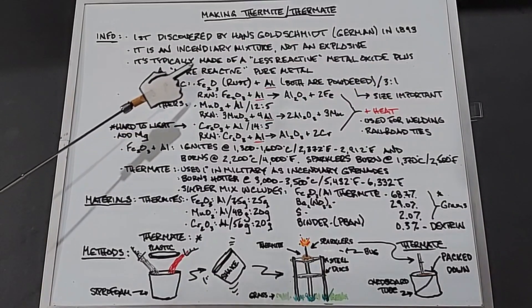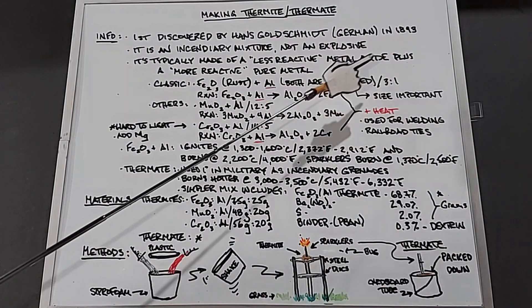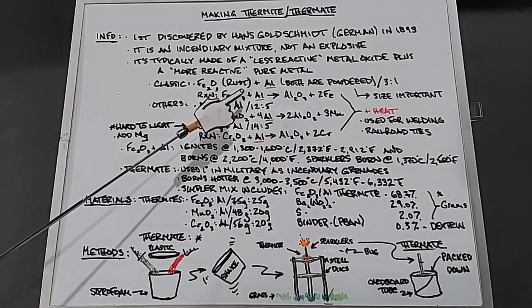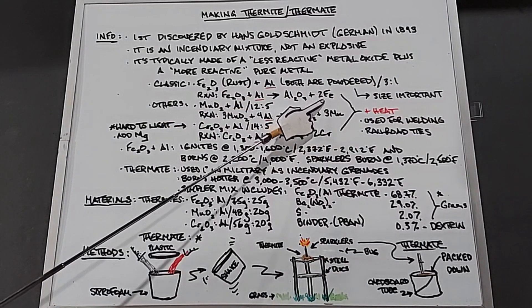The classic thermite mix is iron oxide, or rust, Fe2O3, plus aluminum — both are powdered and usually in a three-to-one ratio. The powder size matters: the smaller the particles, the better and hotter it burns. The reaction for that is: iron oxide plus aluminum yields aluminum oxide plus free iron.